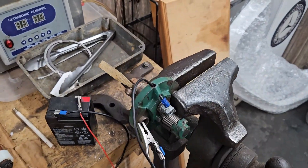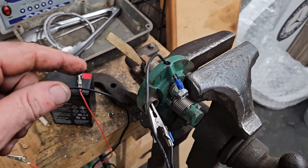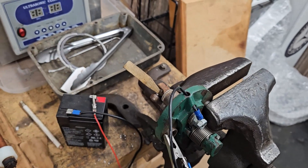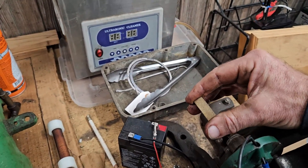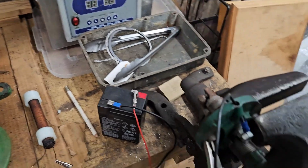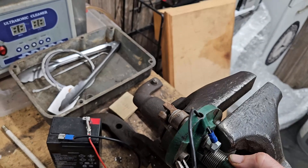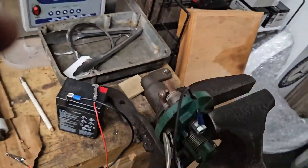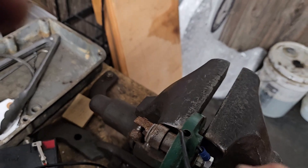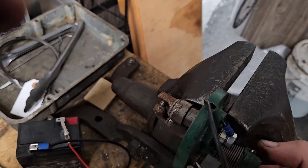I put this wedge in there because when this igniter is closed it's a make-and-break. I put the wedge in there just to stop the circuit. What I'm going to attempt to do is hold the camera, pull this wedge out, and see if we can get a spark. Let me turn this line off real quick — see if that helps us get a spark. I'm just going to manually trip it. I hope you guys can see that.